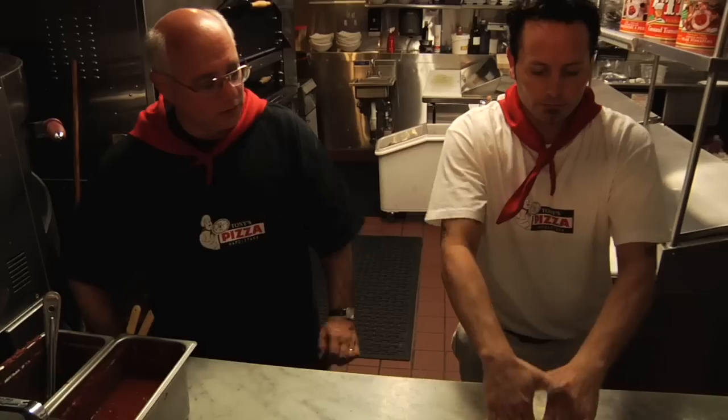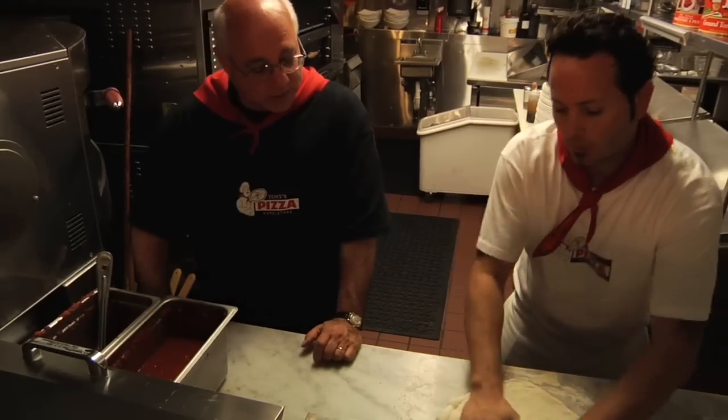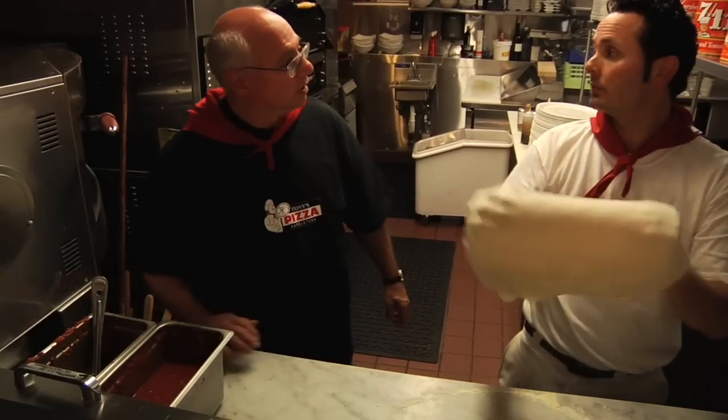This is a Cinco Stagione flour — still Italian flour, 100% Italian flour, but it's not the flour that was used for the Neapolitan pizza. It's about a 36-hour rise. Longer fermentation. It's a mother dough that was made with this — about 20% mother dough. So a mother dough is like a starter; it's a piece of pre-fermented dough going in. So that improves it even more.